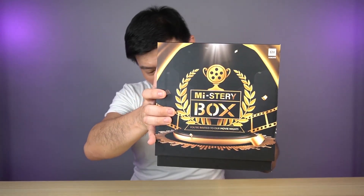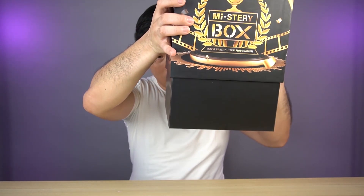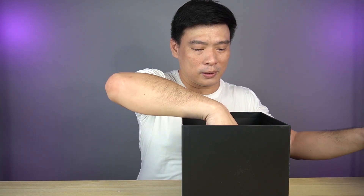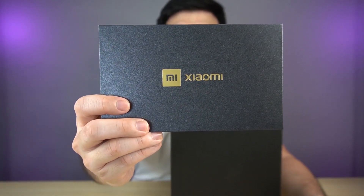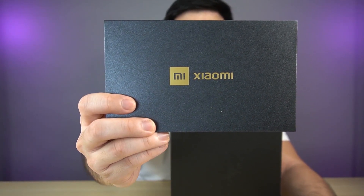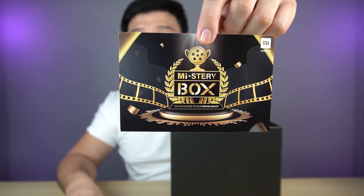For a start, it's pretty light. I don't think it's something heavy and I don't think it's a smartphone inside. So let's go ahead and open the box. And slowly, slowly, it's coming down. And there you go — an invitation card from Xiaomi with a very, very nice golden engraving in the middle of the envelope. Let's open it up and you can see the mystery box logo at the back.